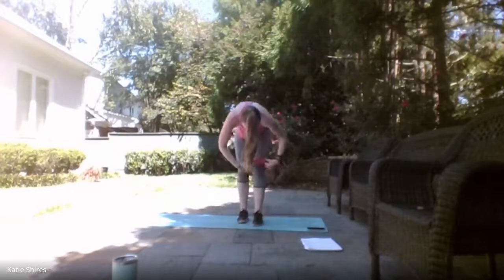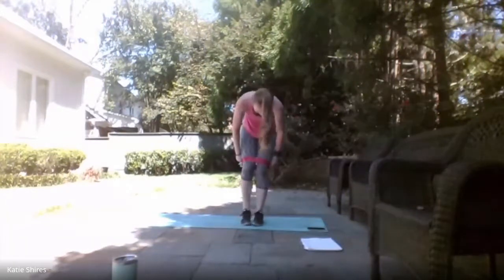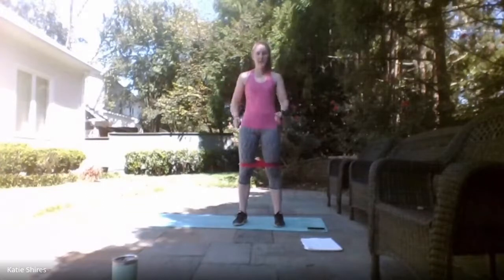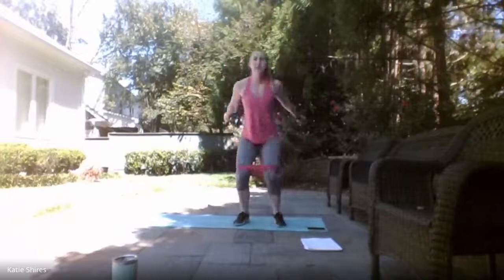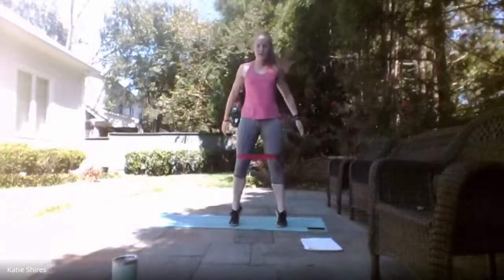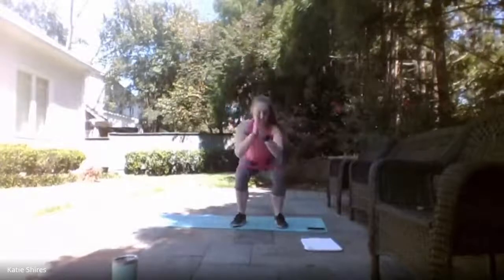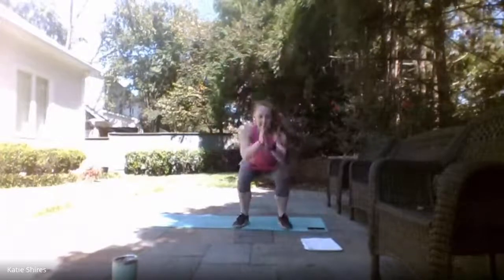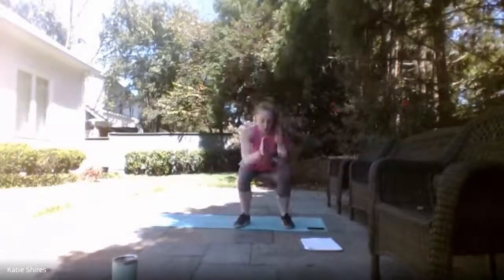Moving that mini band up right above those knees. We have either squat jumps or squat to calf raise. Ready, set — here we go! Sit down low, explode up — or squat down and give me that calf raise. Keep it up! You have 10 seconds. 4, 3, 2, 1 — relax.